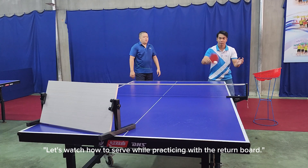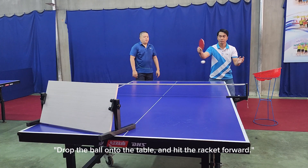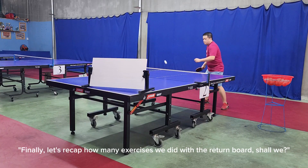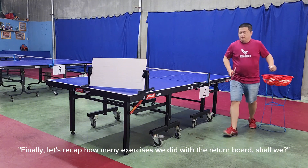Let's watch how to serve while practicing with the return board: drop the ball onto the table and hit the racket forward. Finally, let's recap how many exercises we did with the return board.